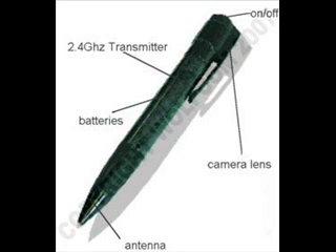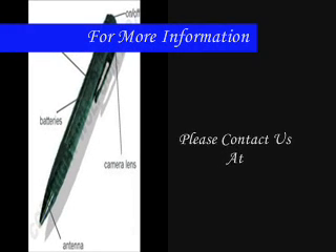Just imagine the possibilities for those undercover assignments. For more information on the pen cam, please contact us at 1-800-282-1351.